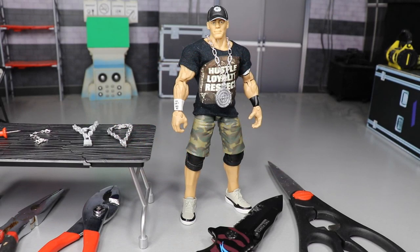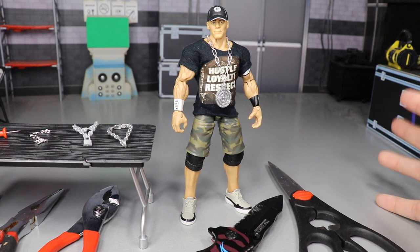Welcome back to another My Damn Toys video. Today we have another tutorial — figure hacks, things you can do with your WWE action figures. I think it's pretty cool and I discovered this yesterday.